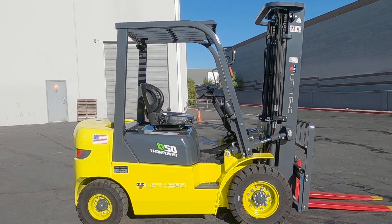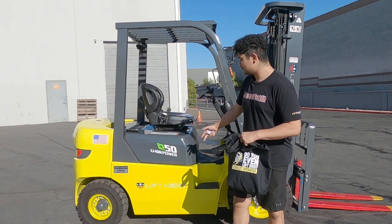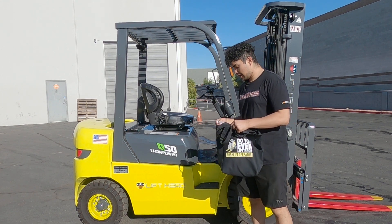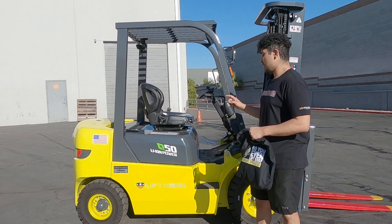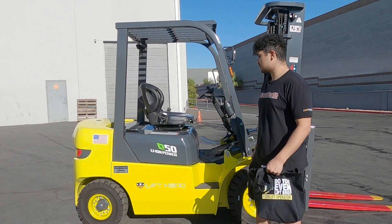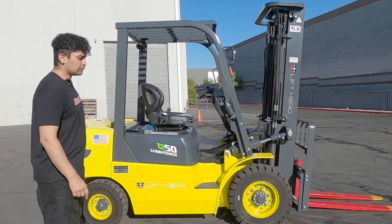Welcome back to our YouTube channel. I'm here to introduce you to this brand new beautiful lift named Juliana. Juliana is a Lift Hero model CPD25. It can lift up to 5000 pounds, it's powered by 80-volt lithium-ion — it's electric. You can tell it comes in a nice neon yellow and gray.